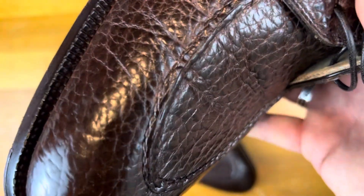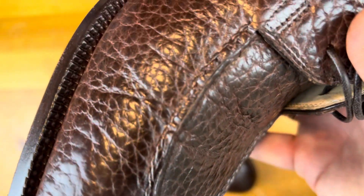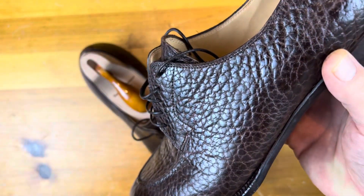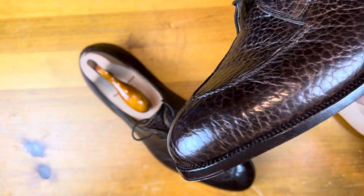As you look at the details, they do a really, really nice job all the way around this shoe, and the leather, as you can see, is holding up quite nicely — all the way around.